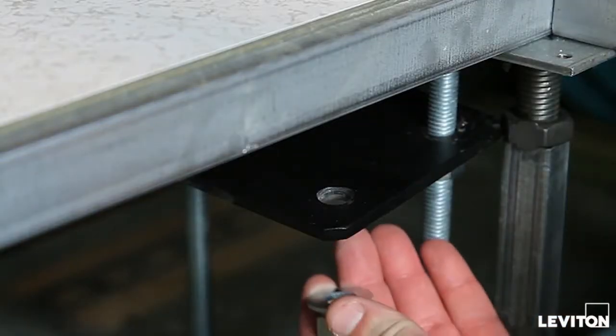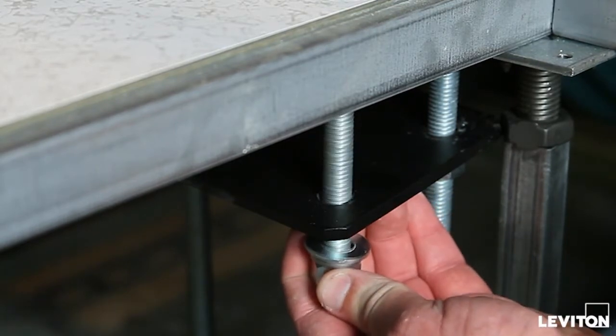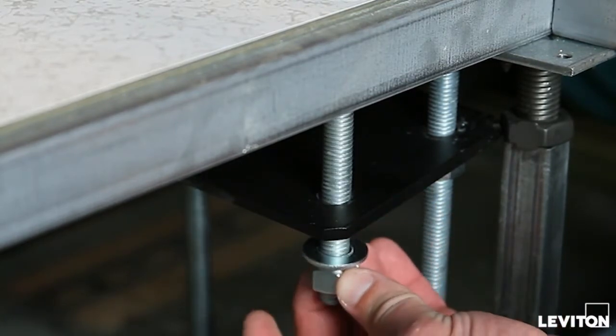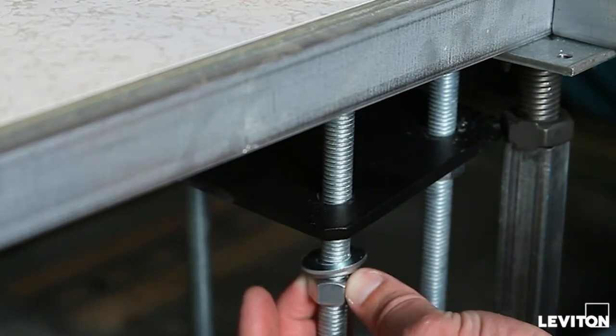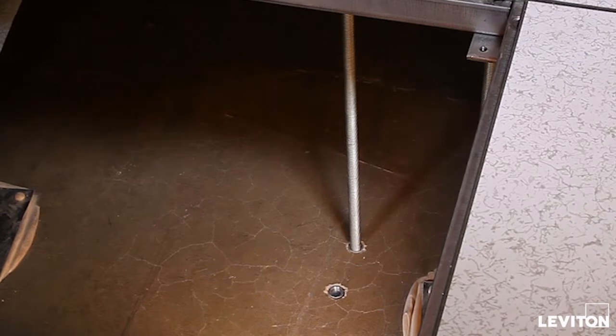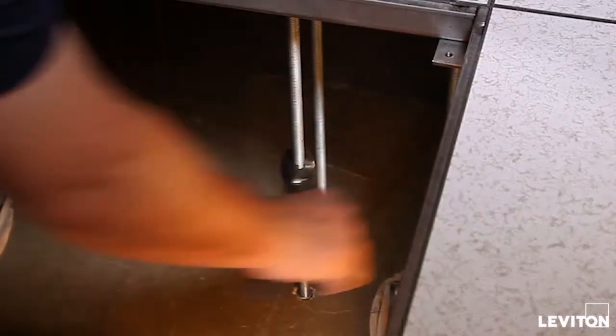Install half-inch threaded rods through the floor panels and through the OIP subfloor mounting plate. Install nuts, locking washers, and fender washers on the threaded rods for both the subfloor mounting plate and concrete floor anchors. Install threaded rods in the anchors and torque to the anchor manufacturer's recommended value.